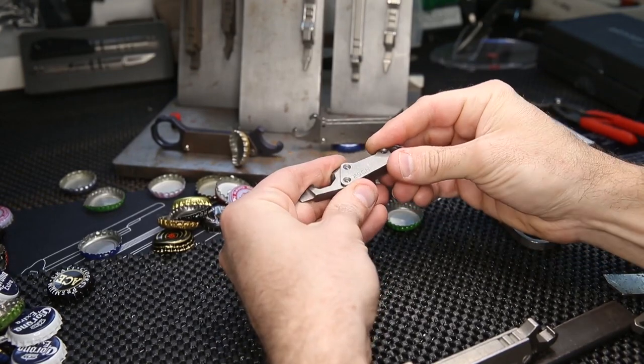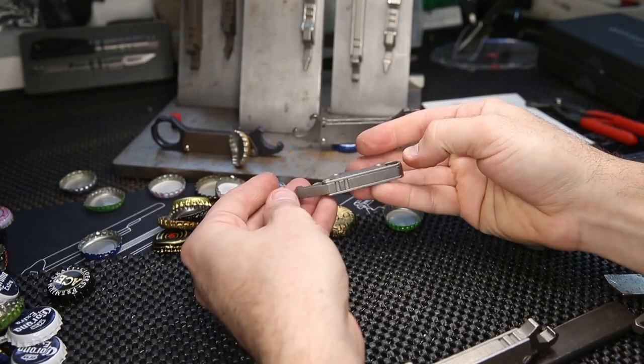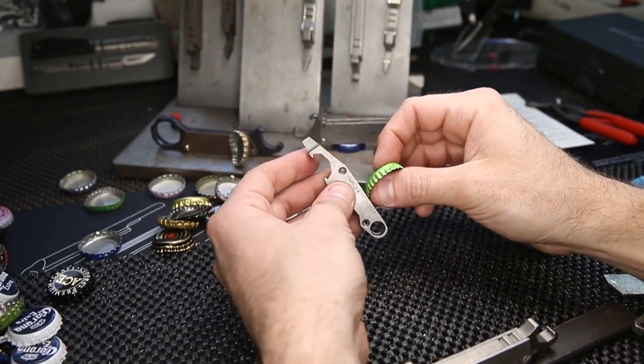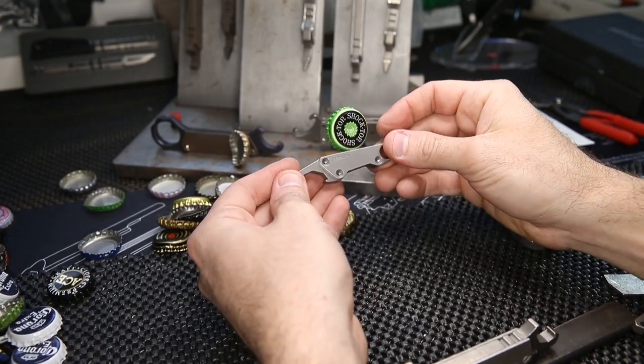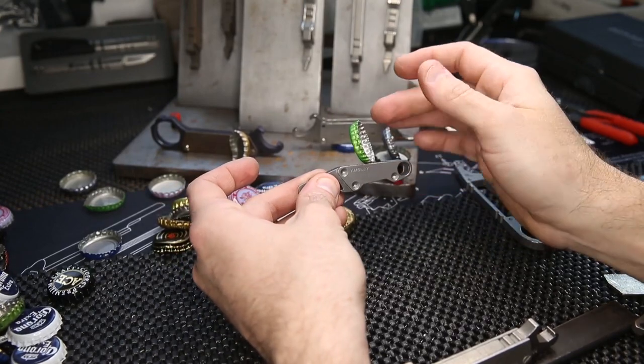They're very cool in titanium — I can anodize them and do all sorts of crazy stuff with them, but it's just a fun little bottle opener and pocket multi-tool. I'll show you a little video of the thing in action in a few seconds.